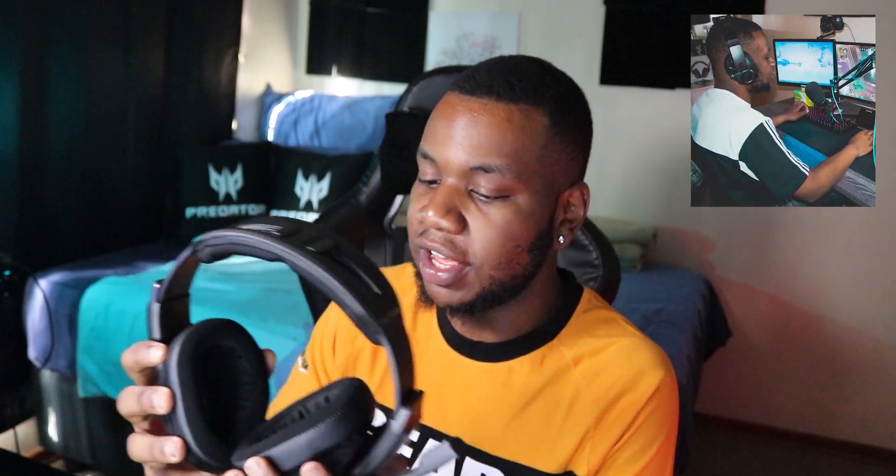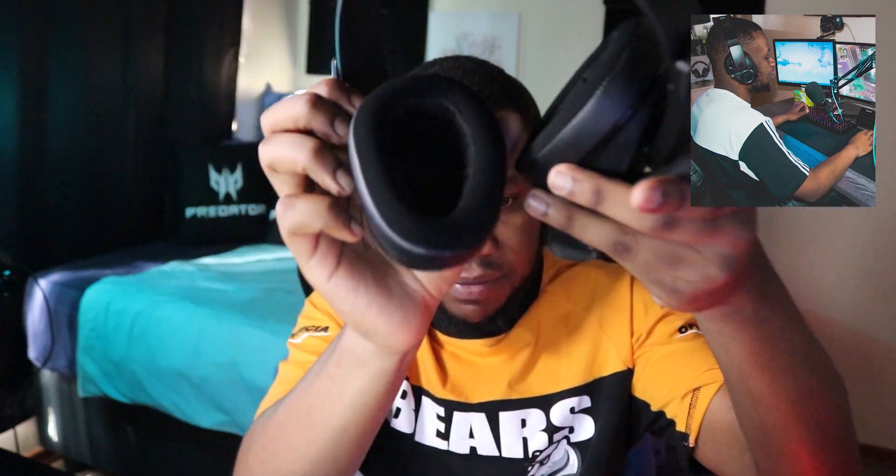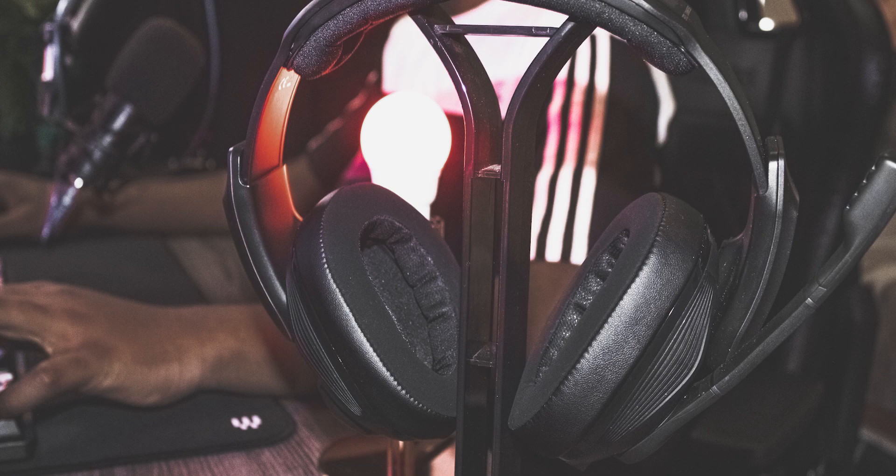The earcups are made of leather around the sides — really nice material — with velvet on the inside. They bend quite far without putting too much stress on them, so I don't really see them breaking anytime soon. They're lightweight as well — you look at it and think it's heavy, but it's really lightweight. I think it's around 300 grams.